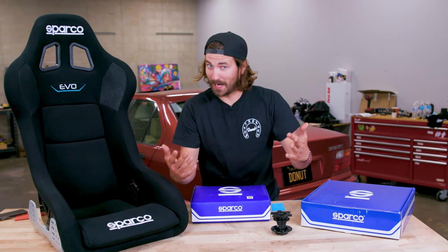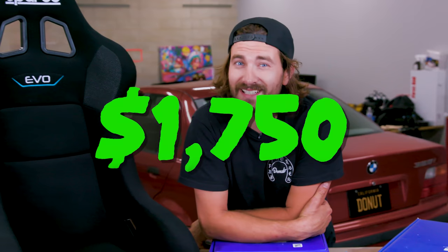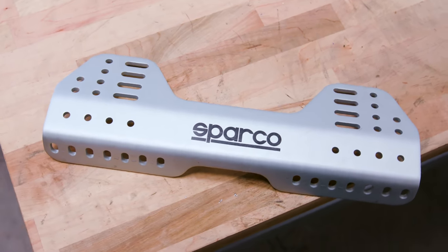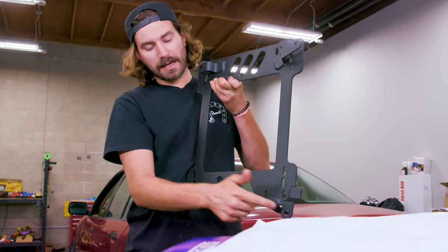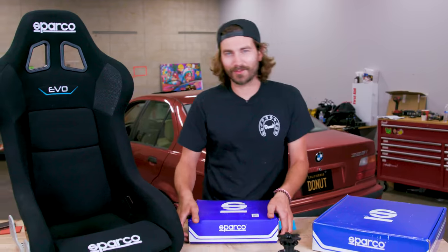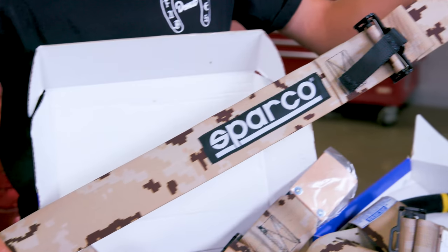Let's take a look at some of the crap he's going to help me out with. For seats, I got a set of Sparco Evo seats — they weren't exactly cheap, I paid about $1,750 for the pair. For mounting the seats to the car, I got Sparco's aluminum brackets — nice and beefy. And then I got a pair of mounts that mount to the actual chassis; these are built for an E36 and should use the stock mounting points, and the Sparco brackets mount to those. I also got some Sparco harnesses in desert digital camo — perfect for ripping around in the desert.